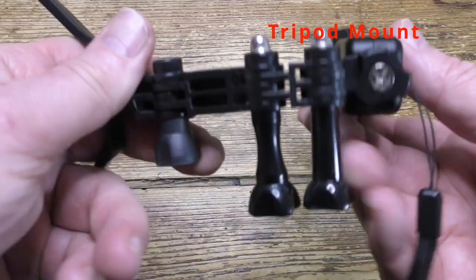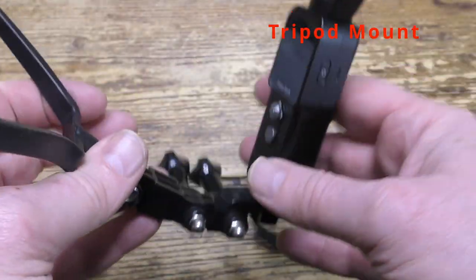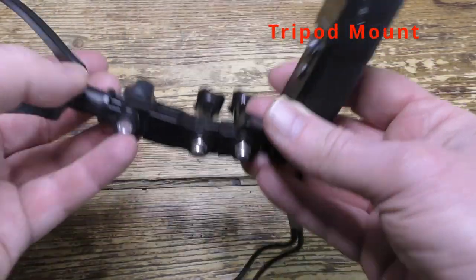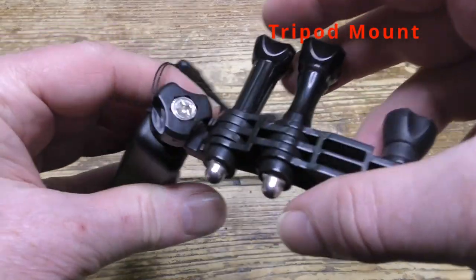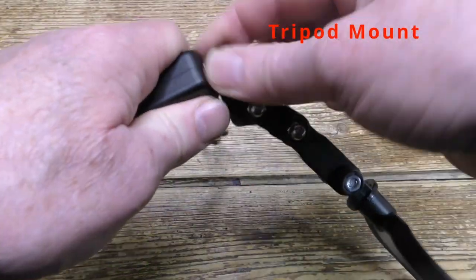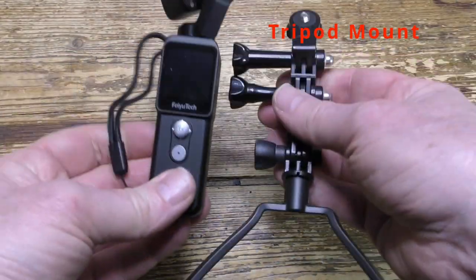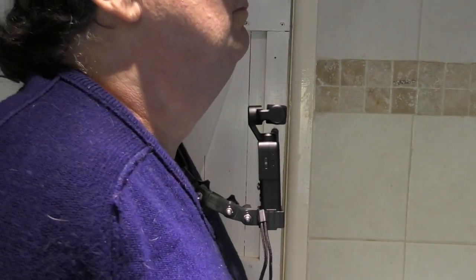Right, now here's the tripod mount. You can see the screw on the adapter goes into the tripod mount screw on the base of the camera. Like I said before, it works securely enough but I think the other mounting system is the better one. And there it is. Now let's look at it in position and then later we'll see what results we get from it.